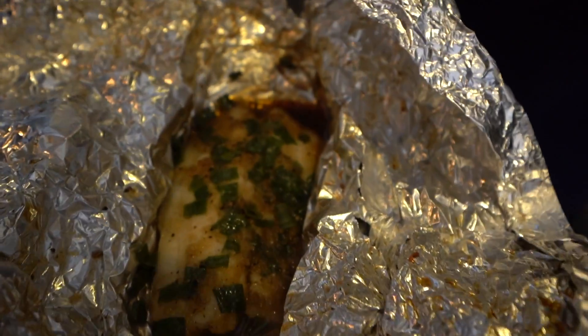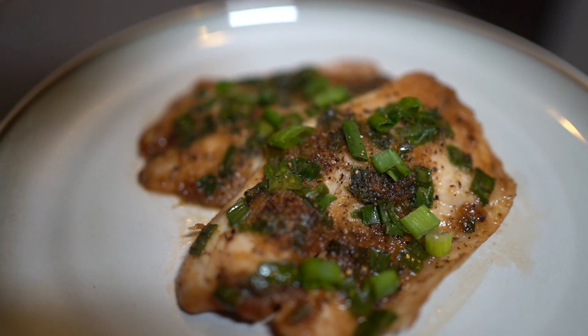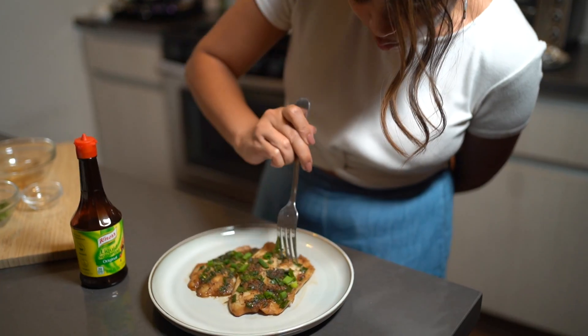It's time to taste the tilapia with oriental sauce. It's so good!